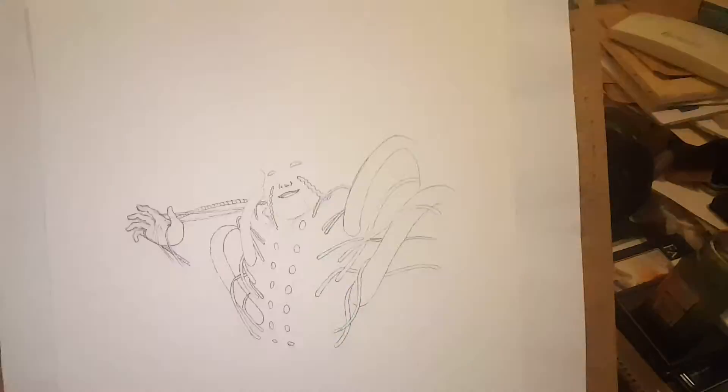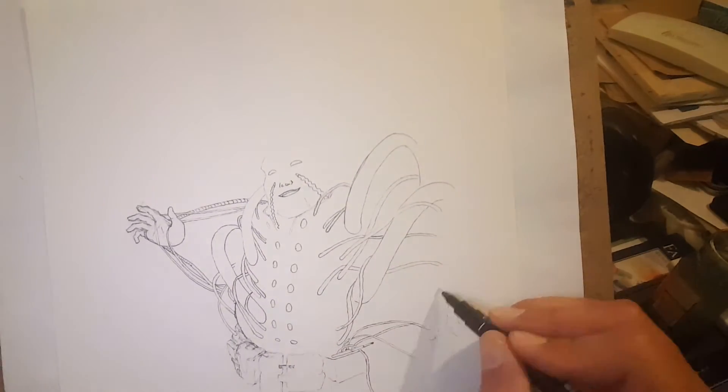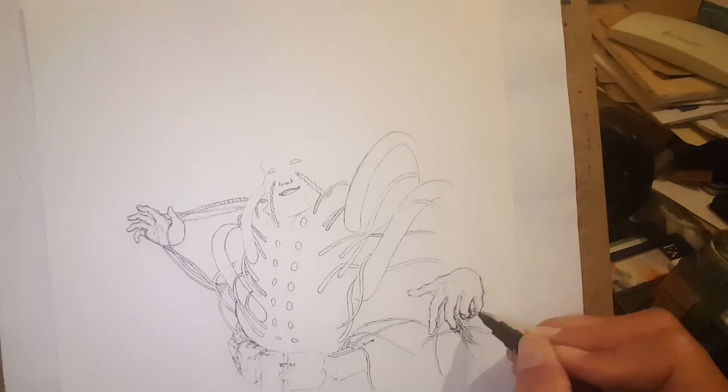This isn't similar to one of his characters necessarily, but all of the wires and cables are definitely inspired by that, and part of the dimensions of the face and how I drew the nose was directly lifted from it.